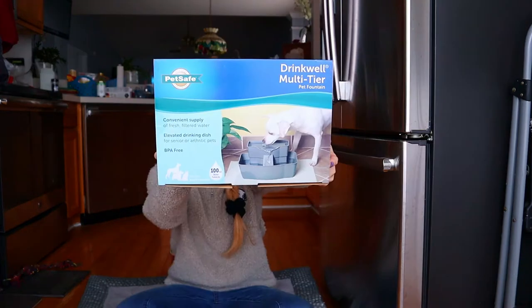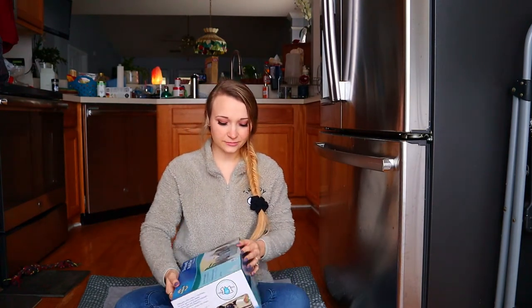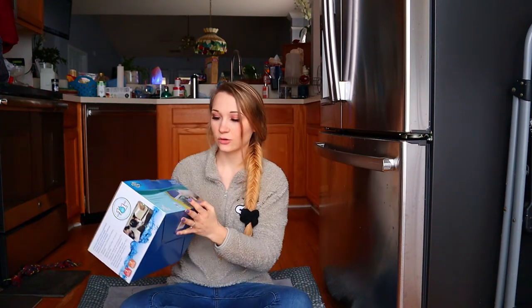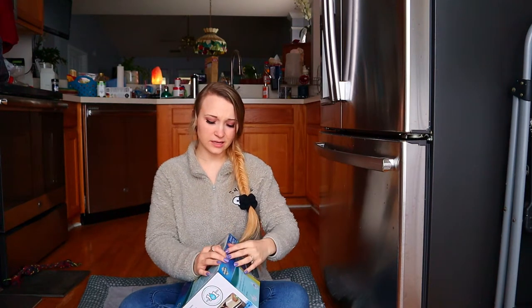If you're interested in the bark collar, I'll have it linked below along with a blog post I wrote about the product. Here's the water fountain box — it's not a big box, so I'm assuming the parts are kind of stacked inside. This also works for cats, so if you're a cat owner this could work for you too.